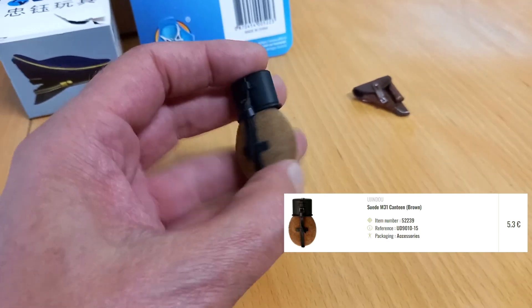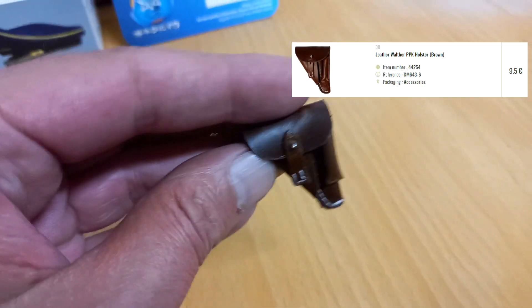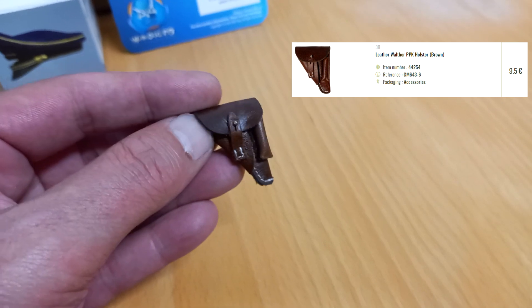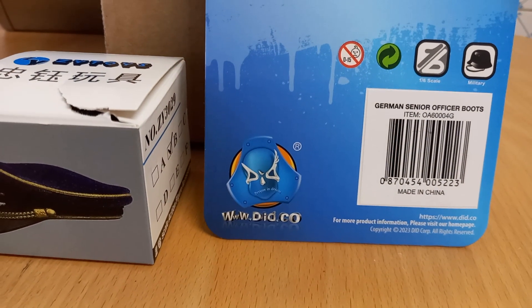This goes in some arseholes bread bag. This goes to a kernel. These are two boxes that brought some of the accessories.